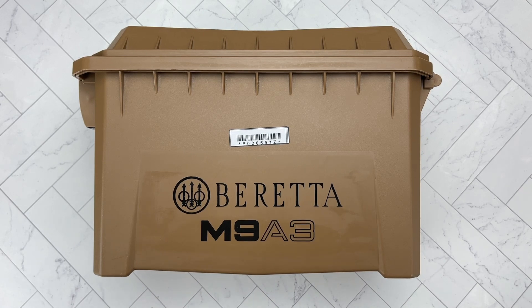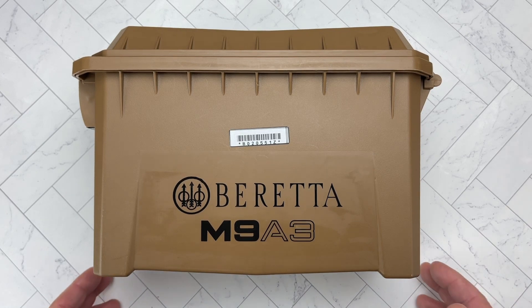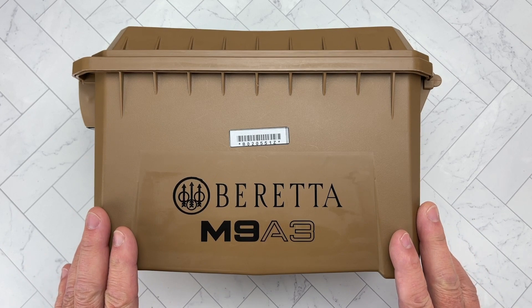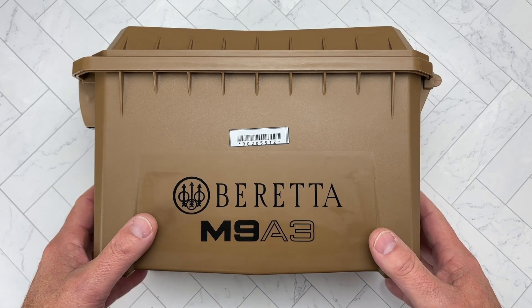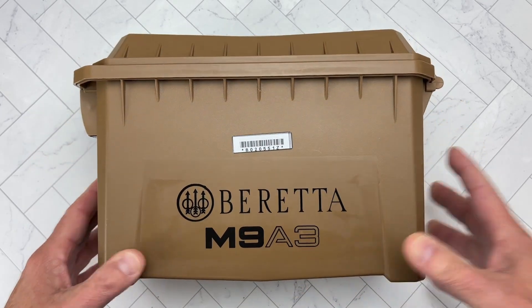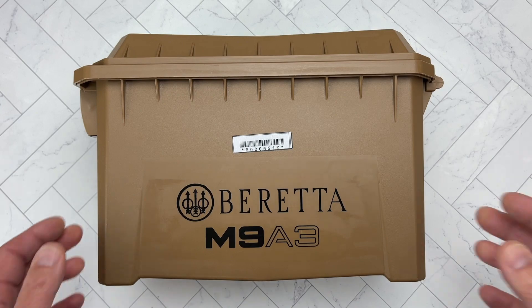This is mainly a conversation starter — what do you think about the Beretta M9A3? What I think it does fantastically well is the marketing department of Beretta really deserves an award for this, because it comes in this ammo can, as you've seen in the past. I think it's a marketing genius how they did this.